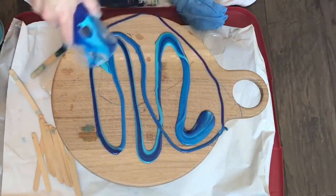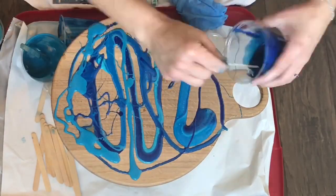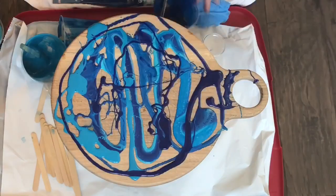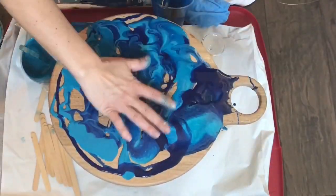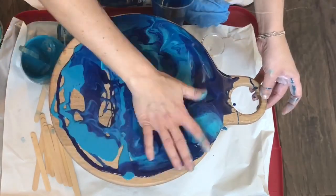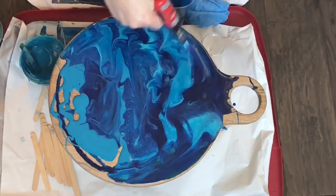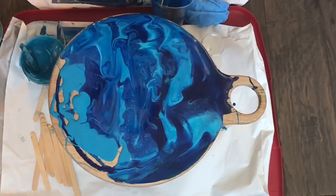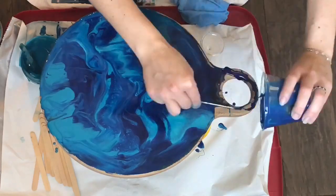Next I mixed a few of my colors in a cup and started pouring it on the board. At this point what you're really wanting to do is just cover the board, and you can work on design later. Here you can see I am using my hand — please don't do what I do. My gloves got really sticky so I took them off and then I had resin all over my hands.